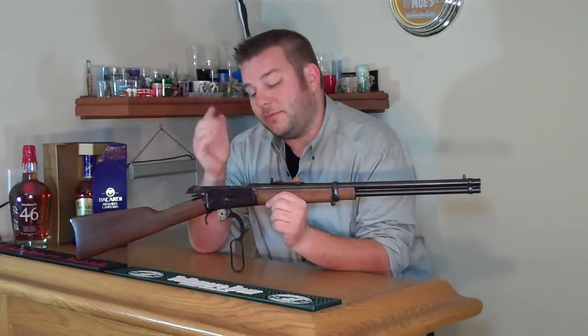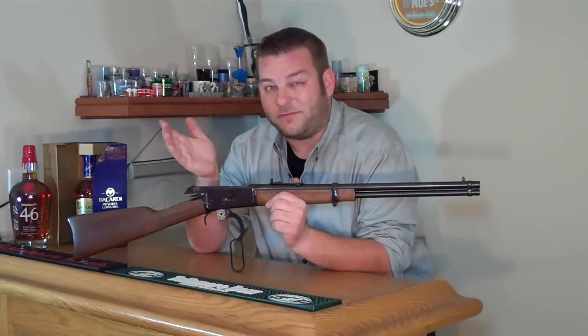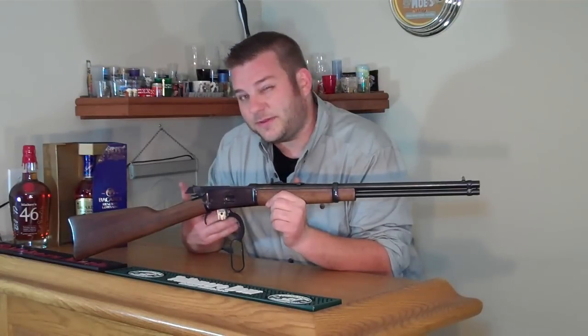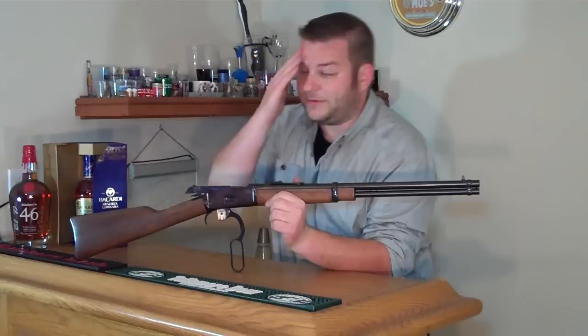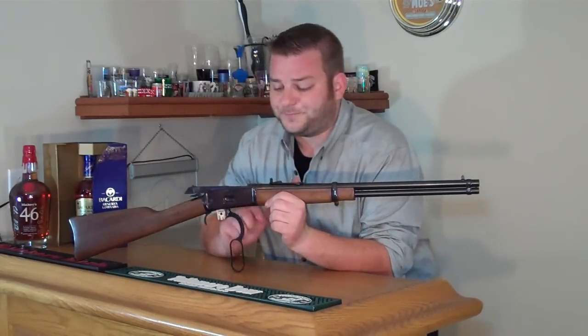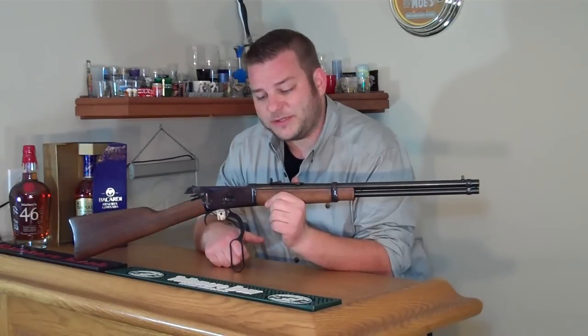they'll flip all the way up and be pointing straight up, or sometimes fly out of the action. That's probably my fault — they are very light bullets. They're cheap and fun to shoot, so it's not a huge concern. That's really the only problem I have with this gun anymore, and it's due to the bullets being way too light. Other than that, I really don't have much problem with it.